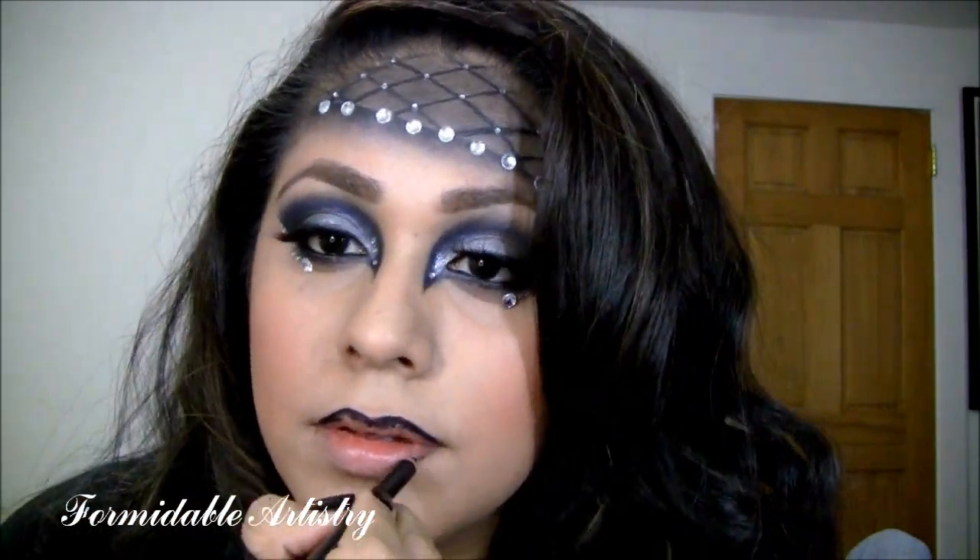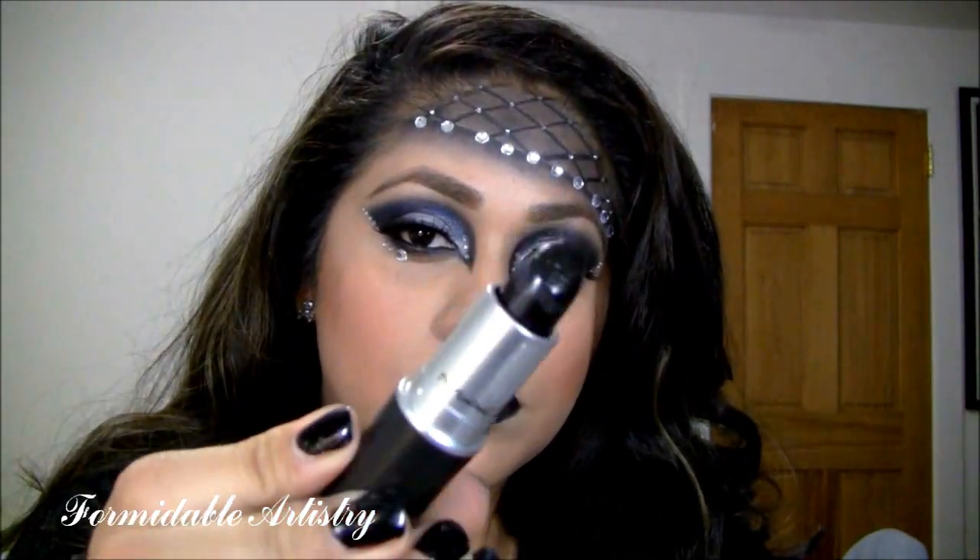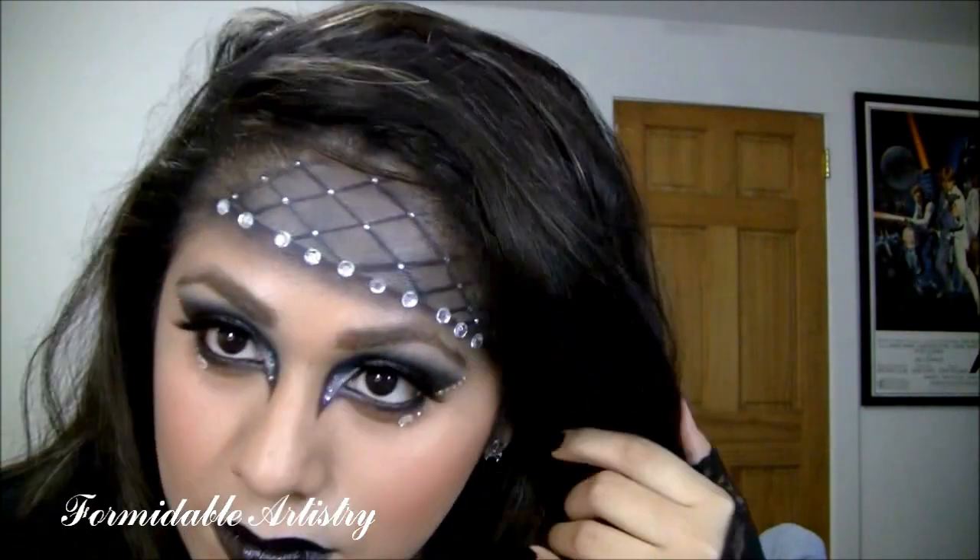For my lips, I apply a black kohl eyeliner and smudge it out. Lastly, I apply Black Knight lipstick from MAC. And here is my Of Light and Darkness music video inspired look. Thanks for watching, bye!